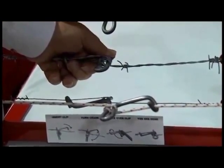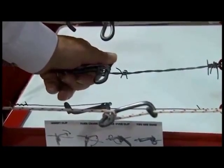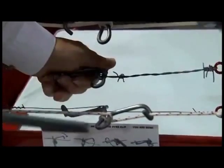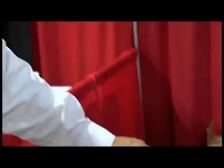The advantage to Jake's wire tightener is we always roll the wire — we never crimp the wire. If you crimp wire, I don't care whether it's smooth wire or barbed wire, if it gets crimped, eventually it'll break there. And you just leave the tightener in place — maintenance-wise, it just stays in the fence.